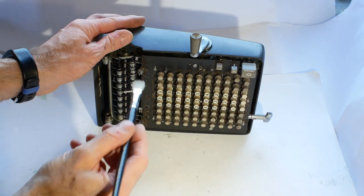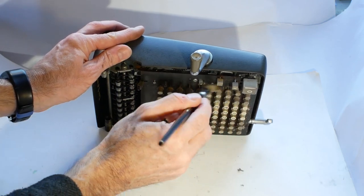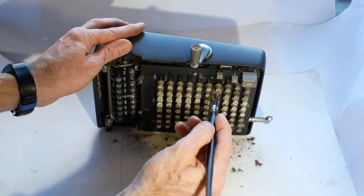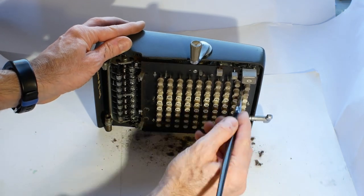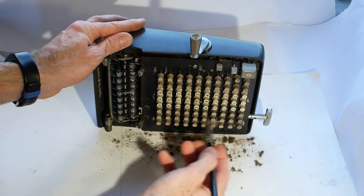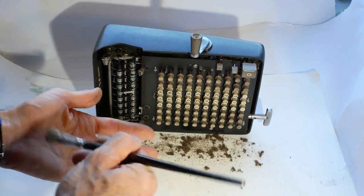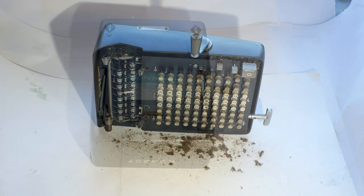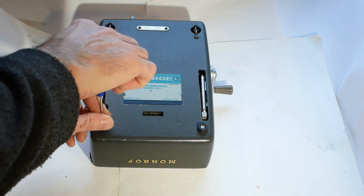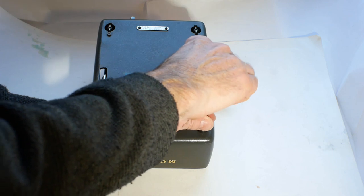I'll just clean some of the dirt off from between the keys before I go any further with the strip down. Then there are four screws to release on the bottom which should hopefully allow us to get the mechanism out of the case.